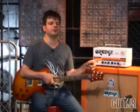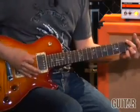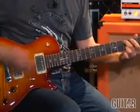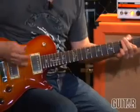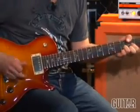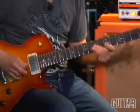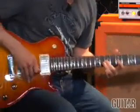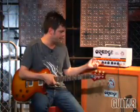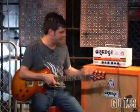So let's hear the Tiny Terror channel once again for reference, and then simply by flipping the switch I'll go right to the fat channel. So here's the Tiny Terror channel. The fat channel certainly gives you a lot more body, and if you want to use that in a clean format or a blues tone, let's dial that in now.